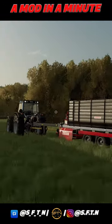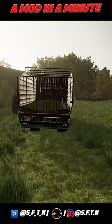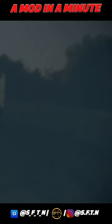Now, as I say, it is a zero grazing machine, so when you are full and ready to go, you just need to reverse up to your nearest feeding trough, tip this in, and you're good to go.